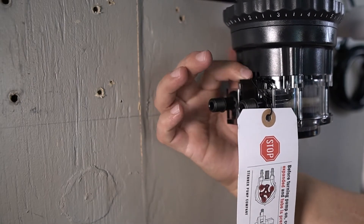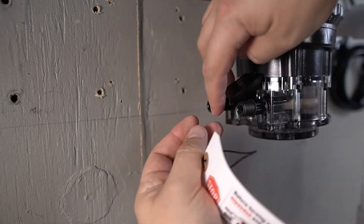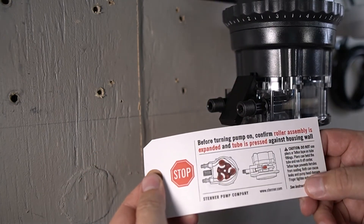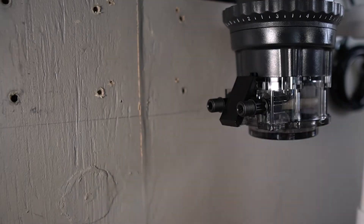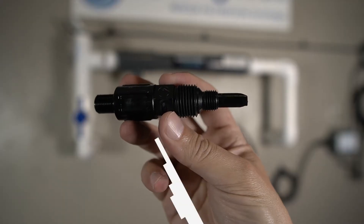There's a warning label wrapped around the latch on the bottom of the pump. Release the latch to remove the label — it's a reminder that the roller assembly must be fully extended. The latch can then be re-secured.